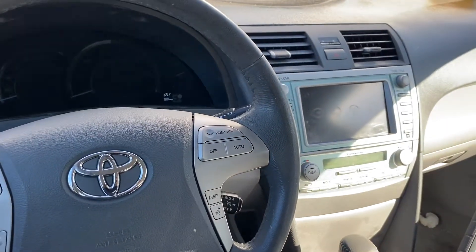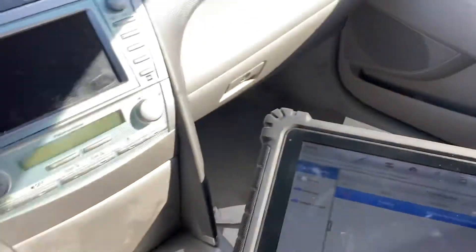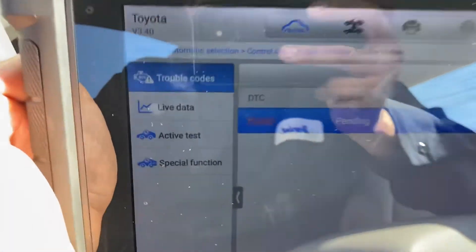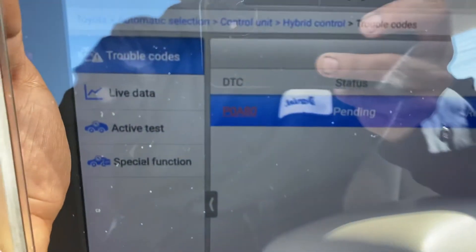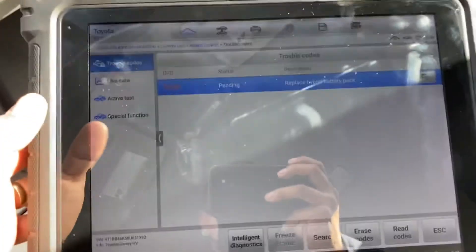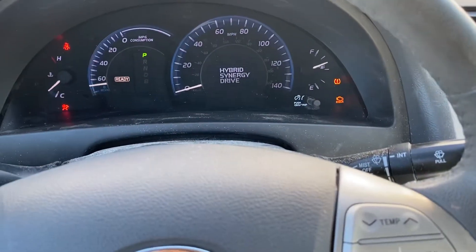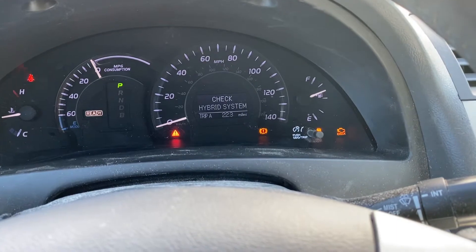Hello friends, welcome back to the channel. Today we have a 2008 Toyota Camry, a hybrid vehicle. We have an issue with the hybrid battery pack. The code is P0A80, status is pending, and the description says 'replace hybrid battery pack.' We turned on the motor and we have the check engine light, stability track, check VSC system, and check hybrid system.